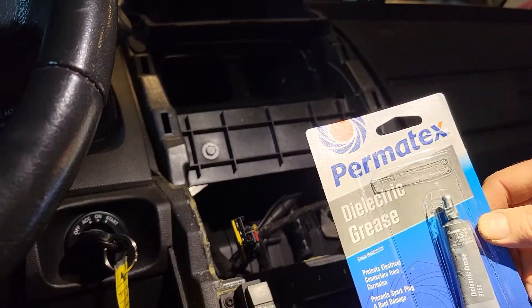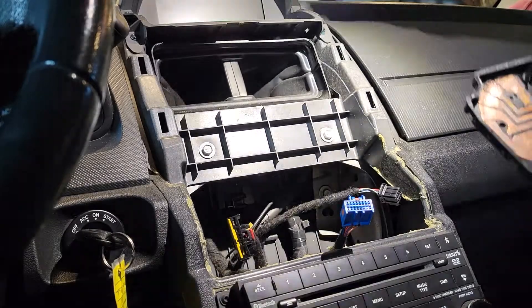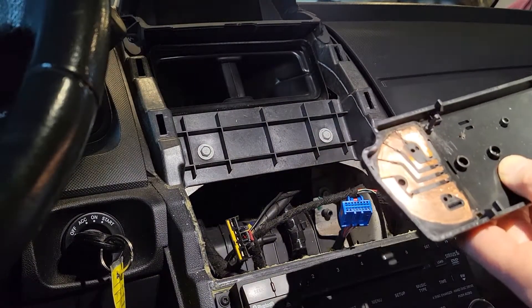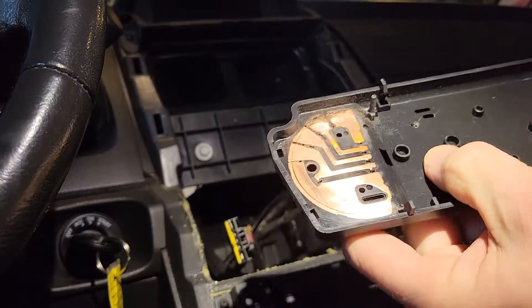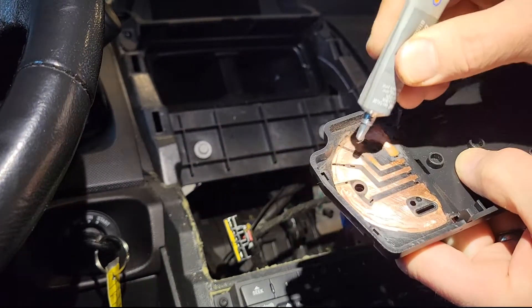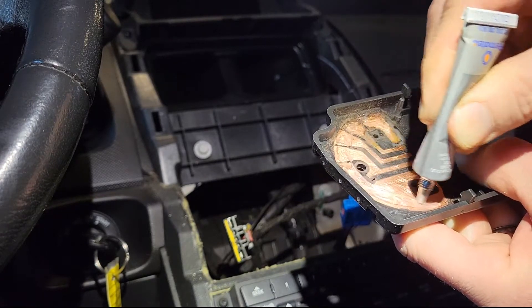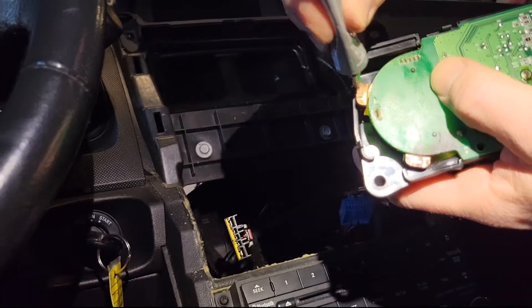I picked up some dielectric grease and that's what you put on the contacts here. I said earlier that there was a lot of grease but the grease was way up on the top, so maybe further down is where it actually needed it and it had been pushed to the side or worn off where it actually needs to be. I got that all shined up and now I'll put a good amount of this dielectric grease on there and on the contacts too on the switch.